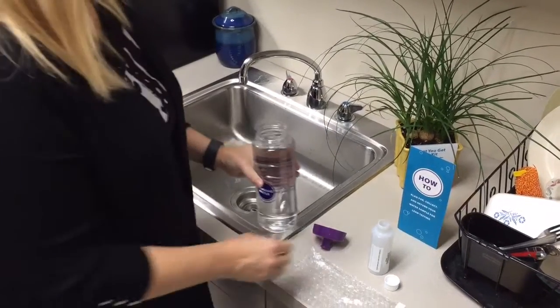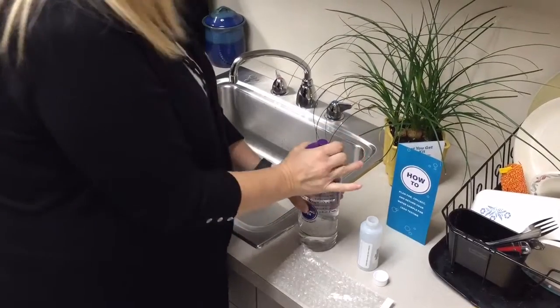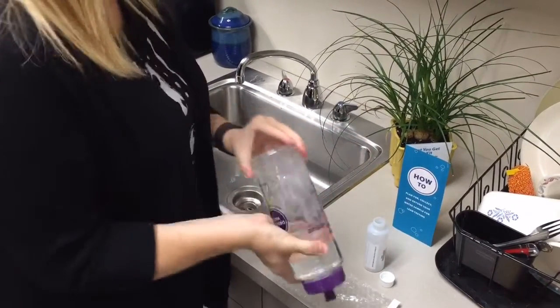Turn off the water. Put the lid back on the large sports bottle and screw it on tightly. Shake this bottle and mix the sample thoroughly.